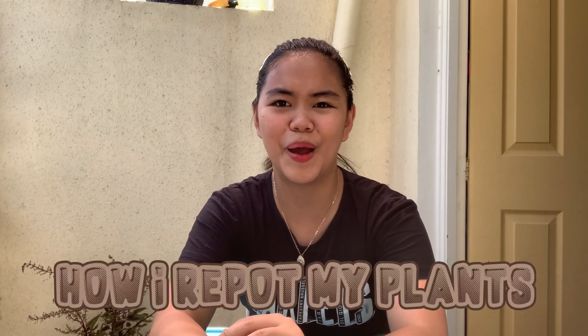Hi guys! Welcome back to my YouTube channel. So for today's video, we were supposed to go out with Bea and she was going to release a vlog from that trip. But since I can't join them, I decided to do a video today on how I repot my plants.